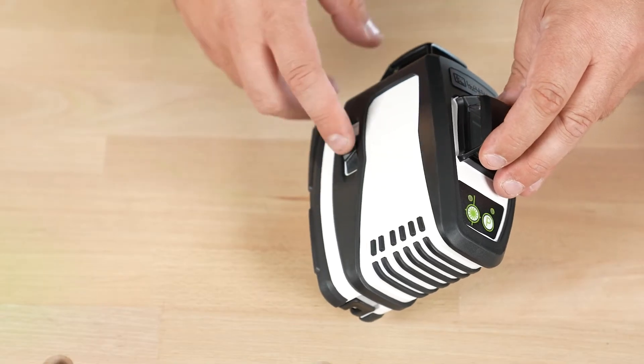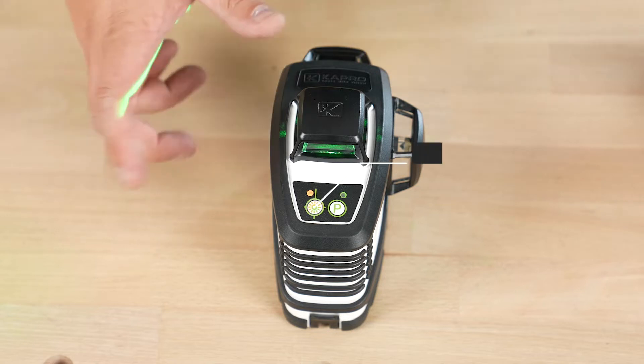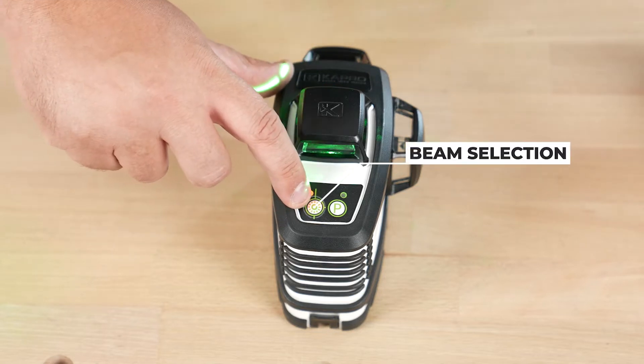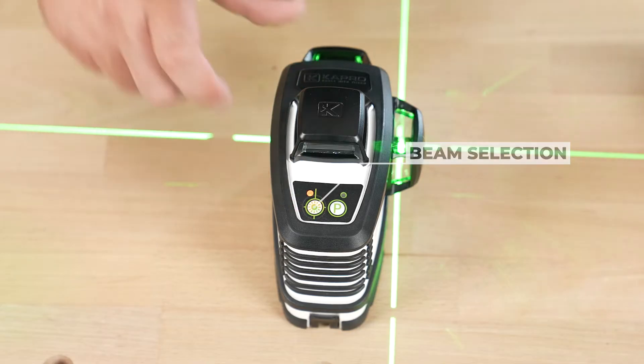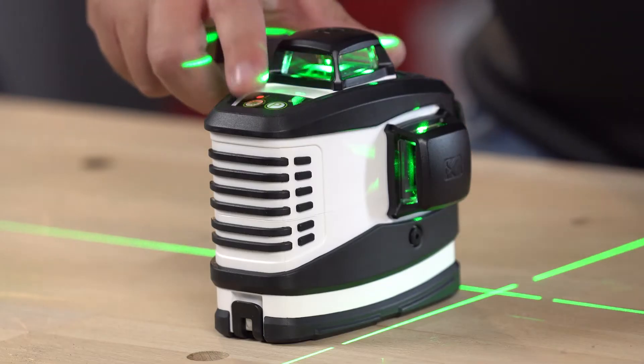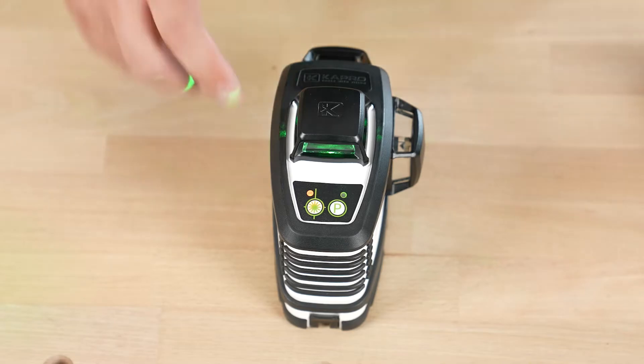First off, the 883G has the on/off switch right on the side. Your horizontal beam will light up first. If you'd like to select more beam options, simply press this button here. That'll give you one vertical beam, your second vertical beam, your horizontal beam, and back to just your horizontal beam.